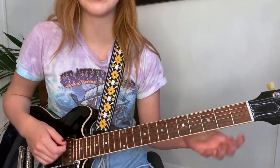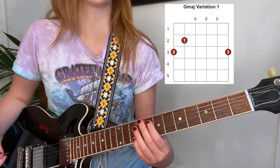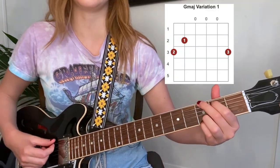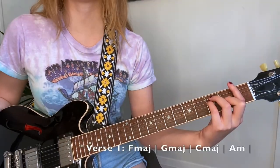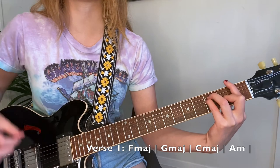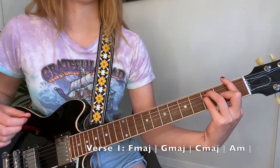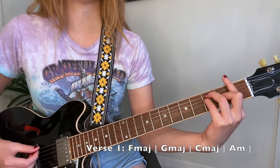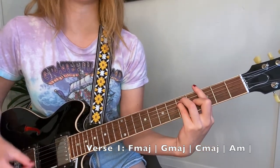Also, if you want to play the G as an open chord instead of a bar chord, that's totally cool too. So this is the first position here. For the first verse, Alex just does a downstroke for the first beat of the bar and holds it for four bars.